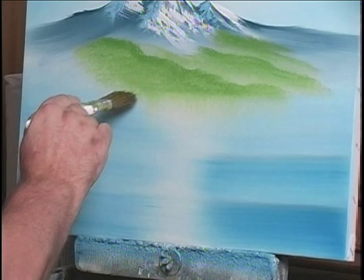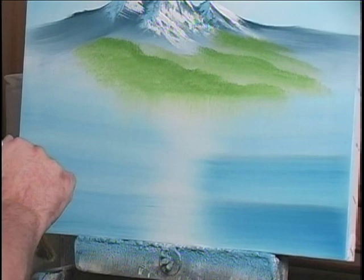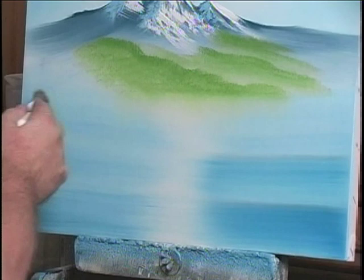You probably thought I was going to turn the canvas upside down and paint exact replicas of what was above. But once I get that done, I'll just go ahead and go right across.